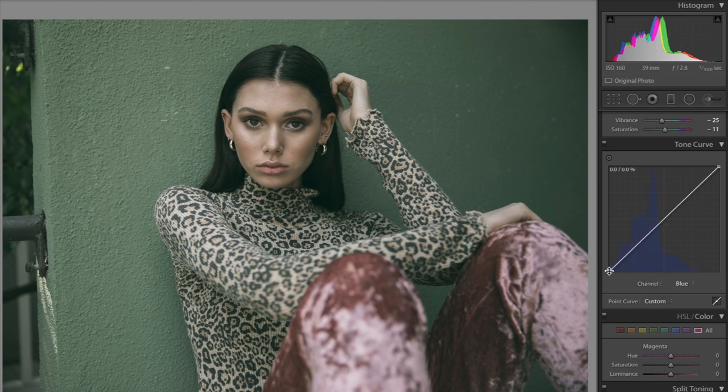The blue channel is actually my favorite because I love the yellow and blue tones. We're bringing this down — it's looking very moody.